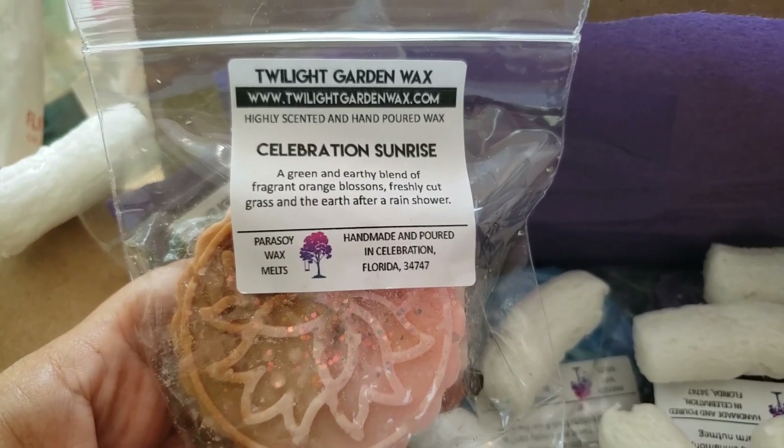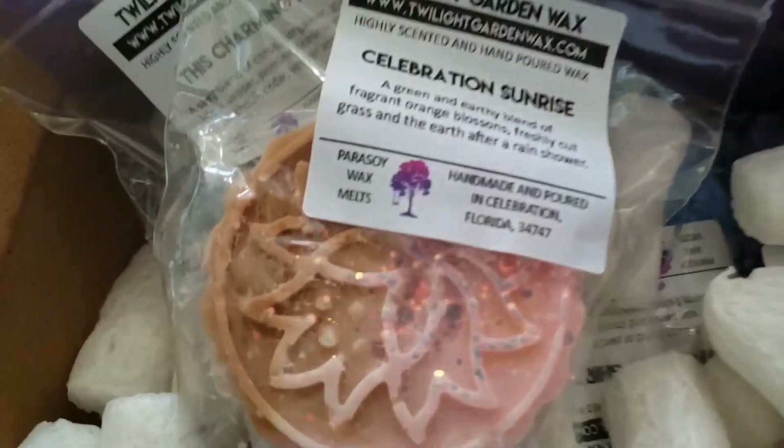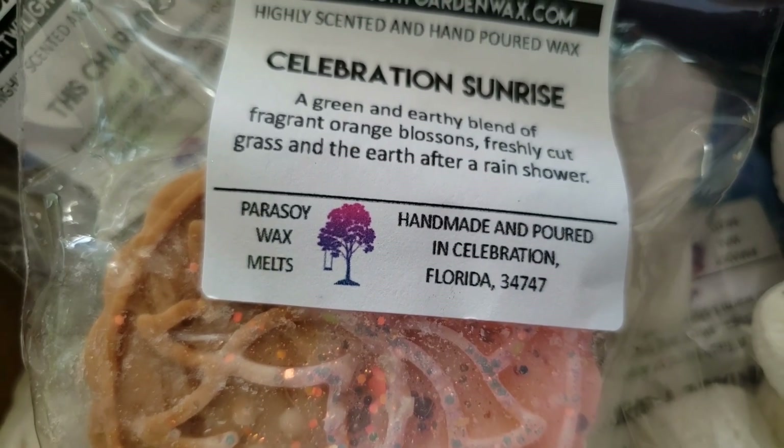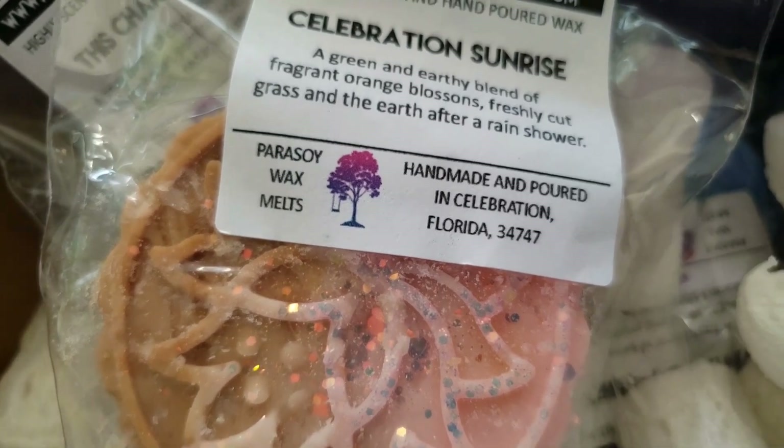All right, so this first one is called Celebration Sunrise. It's a green and earthy blend of orange blossoms, freshly cut grass, and the earth after a rain shower — which sounds amazing to me.